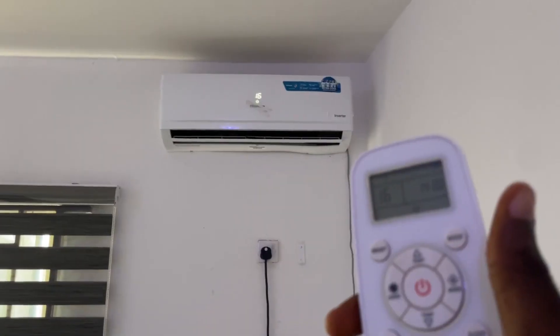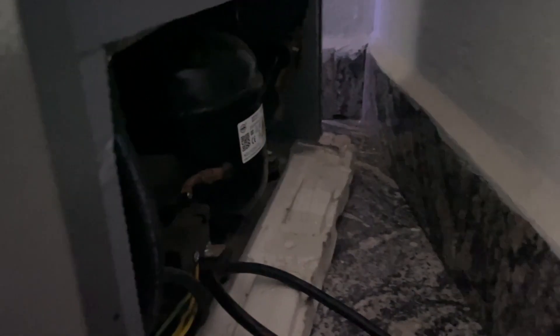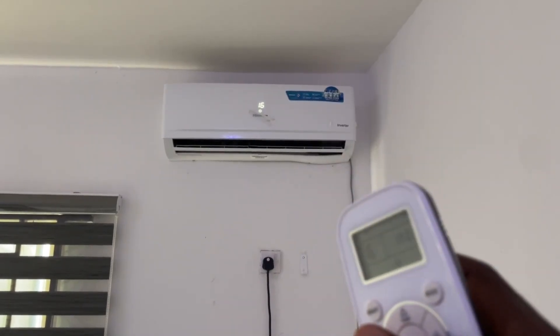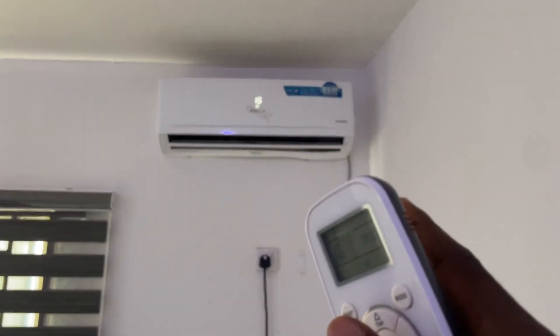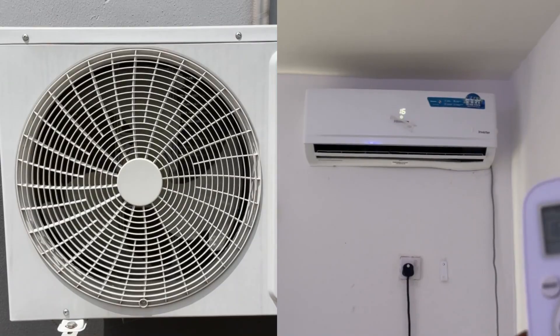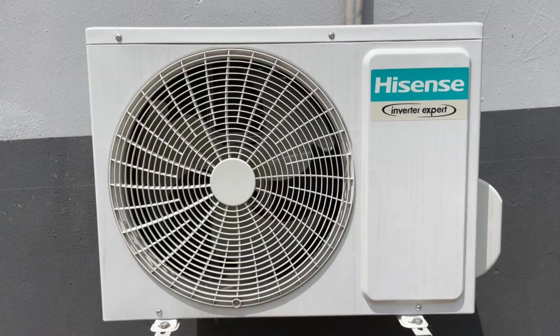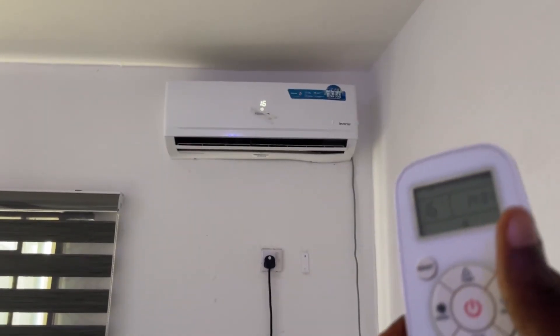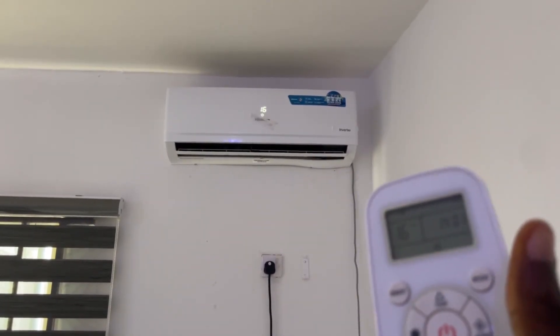Once the fridge has attained some freezing level, the compressor will go on and off — it contains a thermostat. But unlike non-inverter AC, for non-inverter AC the compressor just keeps running as long as the AC is on. Once the compressor is on, it consumes more energy. So that alone makes inverter AC different from non-inverter AC.